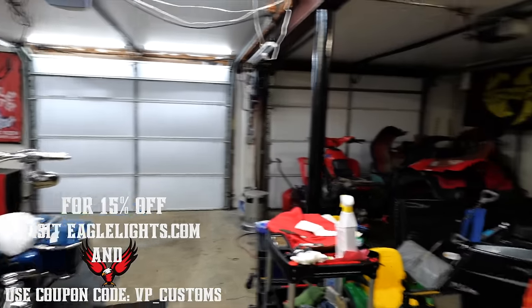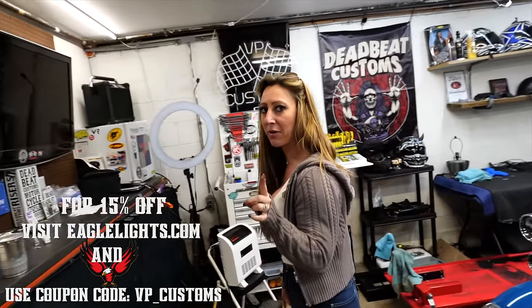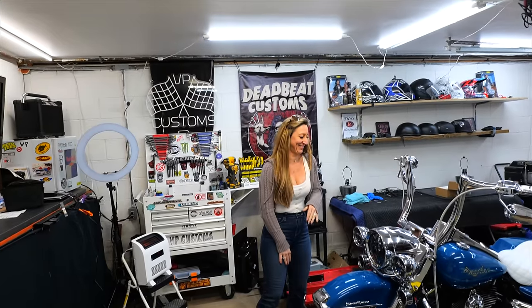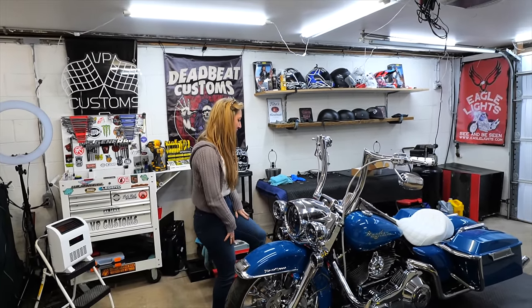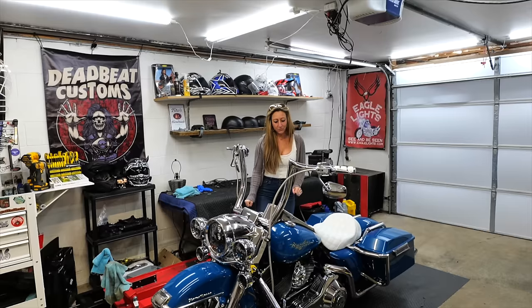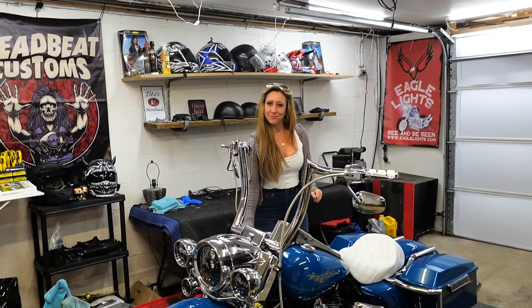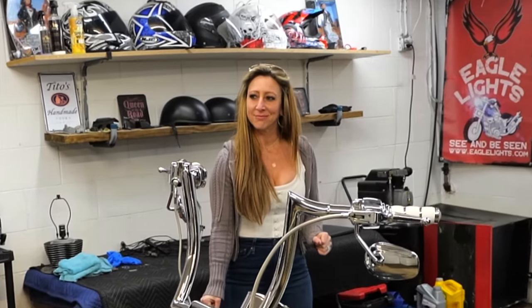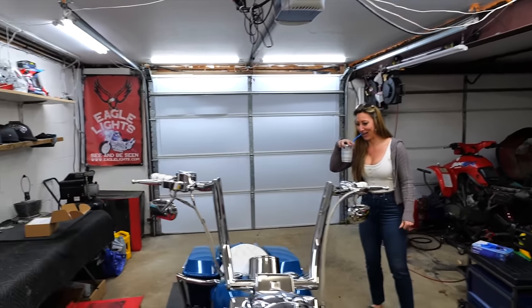As with all Eagle Lights products, the code VP underscore customs will get you 15% off. Not just lighting, guys — they've got horns, hand guards, and they keep coming out with more stuff. We also have something really cool coming for this bike from Eagle Lights — drop your guesses in the comments below. Cheers to this fuckery of a day.